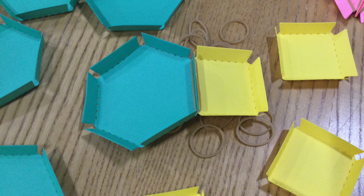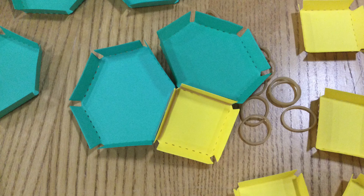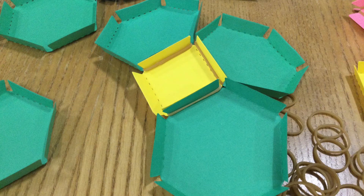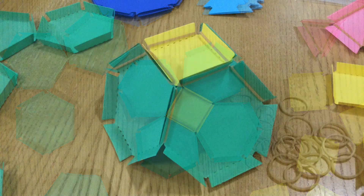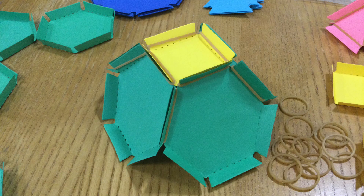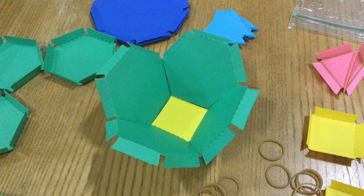Then attach one hexagon to one square. Add a second hexagon, then a third, and then a fourth. It should look like this. Now attach each hexagon to the hexagon next to it. It'll look like this, and here's the other side if you flip it over.